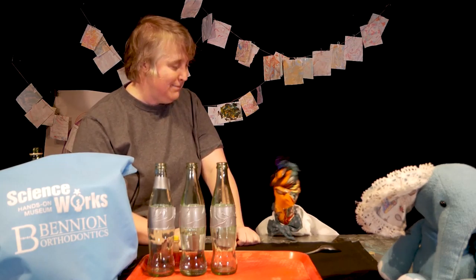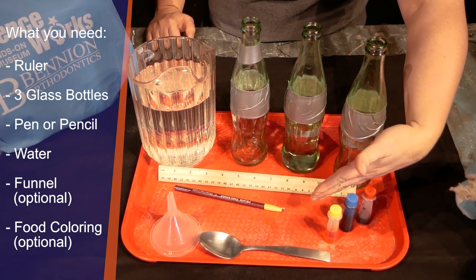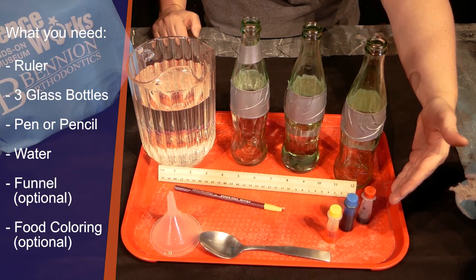Don't forget to tell them about the pitch, Ash! Have you ever been drinking from a bottle and blown across the top? Have you ever wondered where that sound comes from? Today we'll be investigating the science of sound. Grab your science kit and get ready. You'll need a ruler, at least three different glass bottles, a marker or the pencil from your science kit, and water. You can also use food coloring if you want your bottle instruments to be colorful.